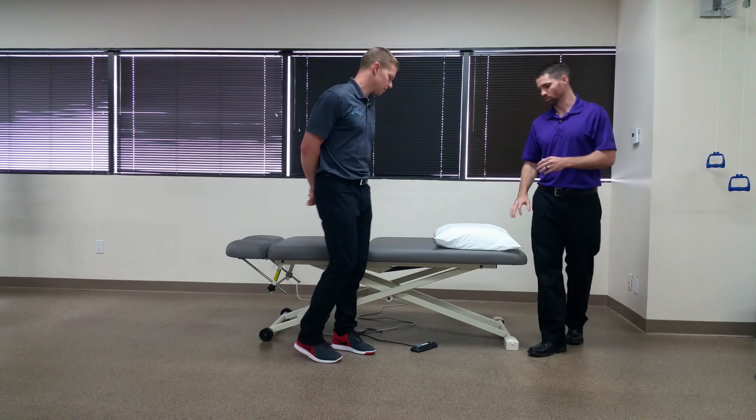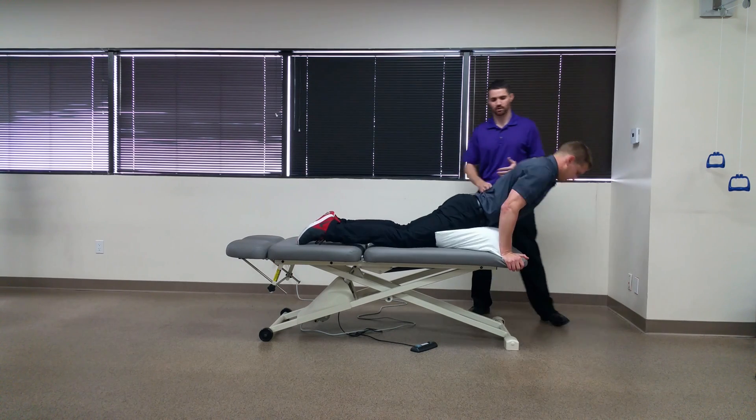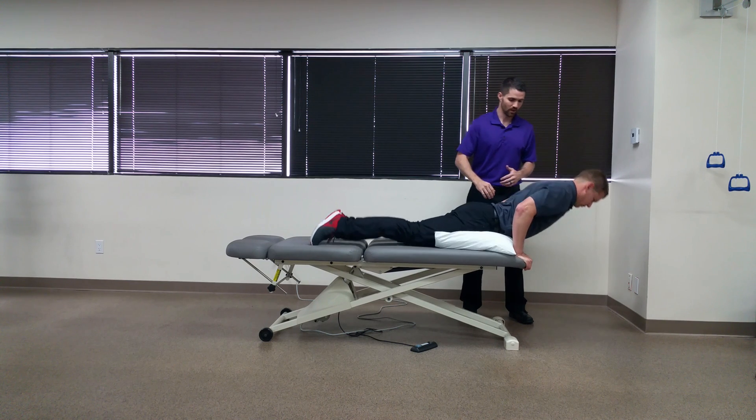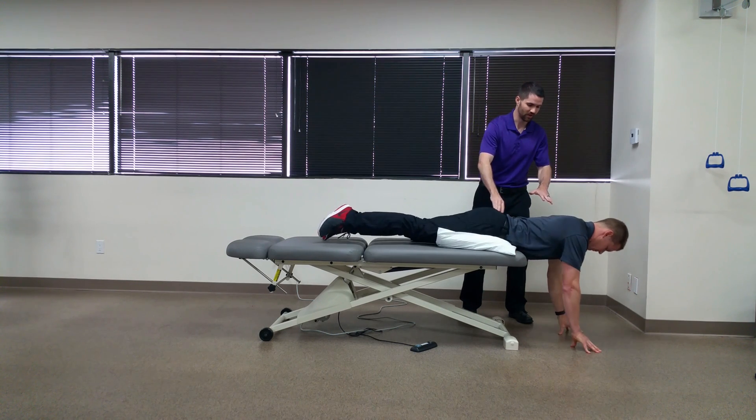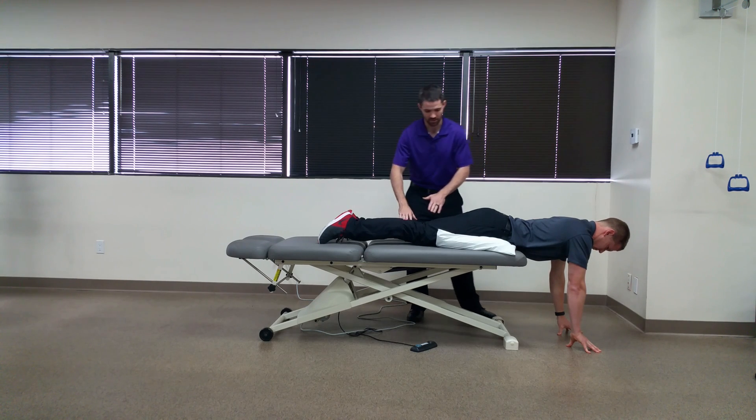You're going to have your patient in prone with their hips right on the pillow here to decrease the lordotic curve of the spine, and you want their trunk off the table. They can use their arms to support themselves until you get into a stabilizing position.